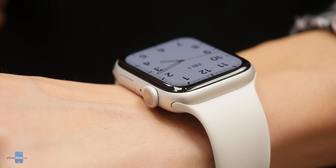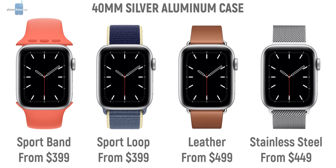For straps, both have a standard quick release system, so it's extremely easy to change your strap. The Apple Watch uses its own proprietary system with pricier bands, but it has the advantage of being extremely easy to swap straps — you just push a button and slide the straps in and out.